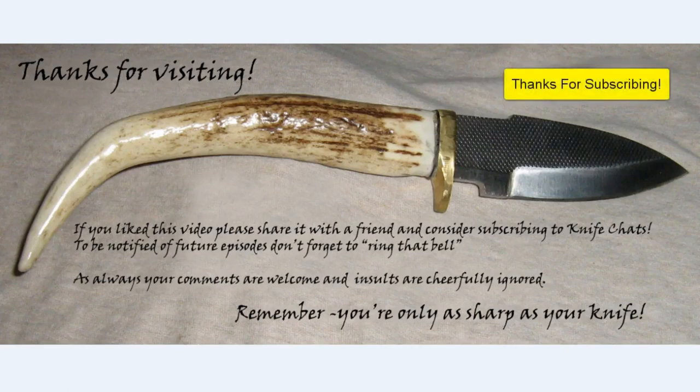As always, thanks for dropping by. And remember, you're only as sharp as your knife.